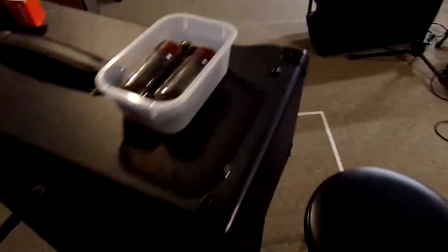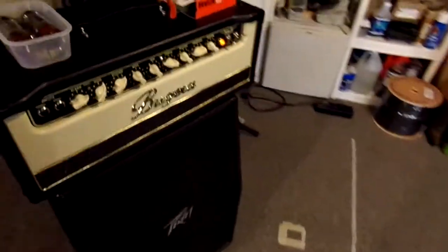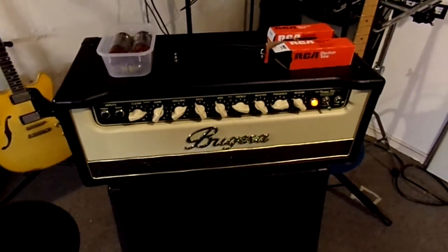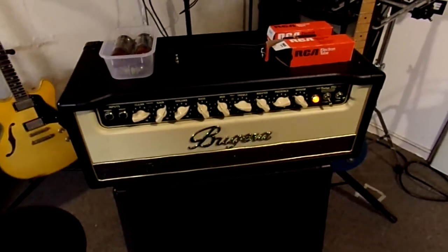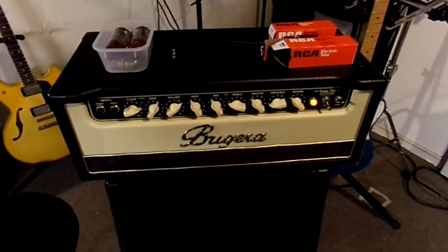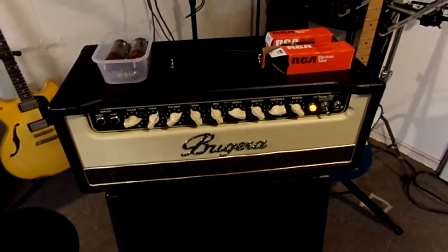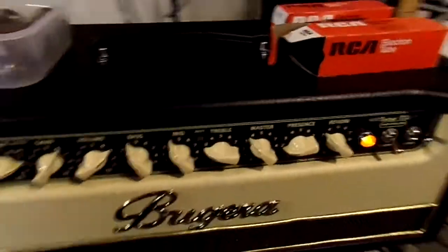Wouldn't you know it, the LEDs aren't lit right now. Yesterday one of them was lit, so I'm thinking the tube may have to warm up first. I'm going to play the amp a little bit to try to reproduce the failure. I know that a couple days before this issue the amp didn't sound right before I shut it down, but I didn't really investigate it at the time.